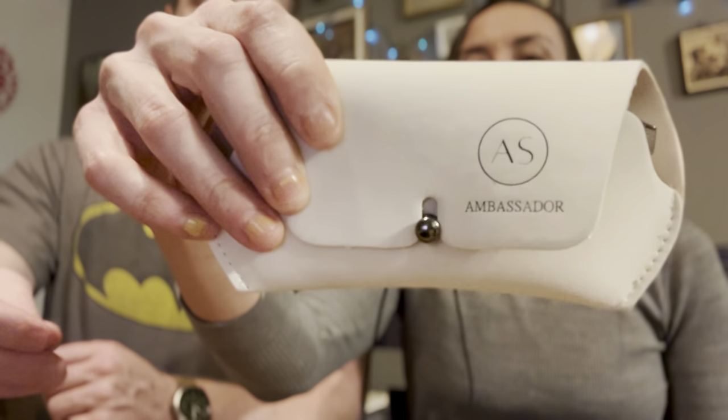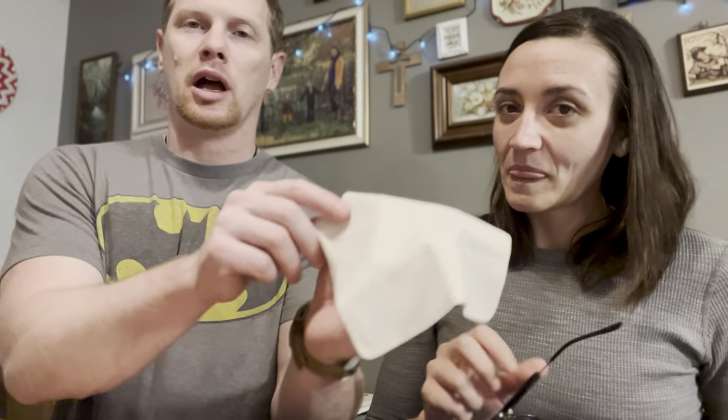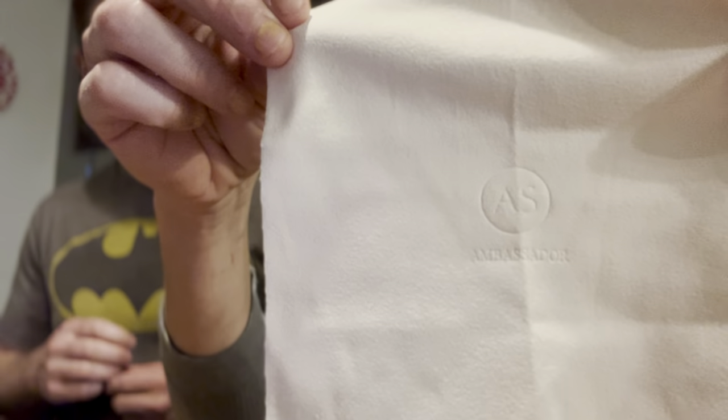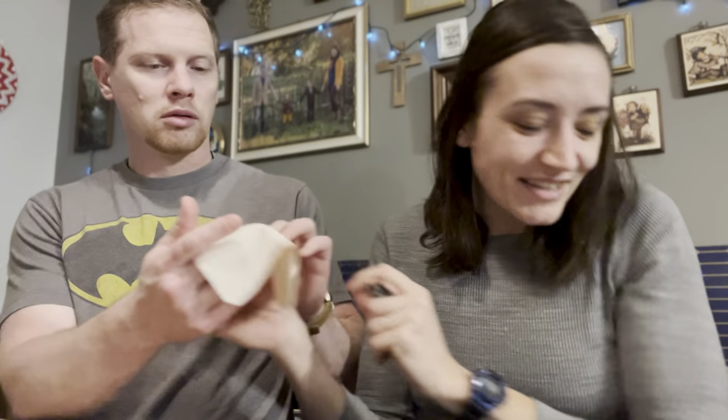They all come in this nice case — if you try to zoom in, there you go. So Ambassador, it's got a fancy little case that has this wraparound thing, but it's kind of hard to pop off. You also have a lens cloth, and if you can see the circle, it's imprinted with Ambassador Sun, so that way your glasses stay as clean as possible.